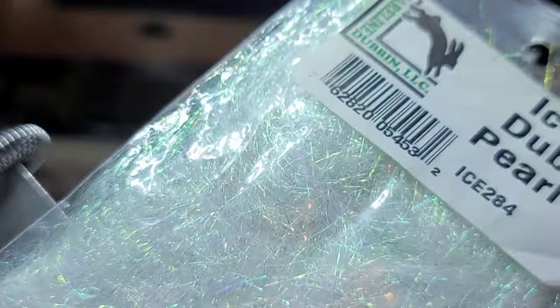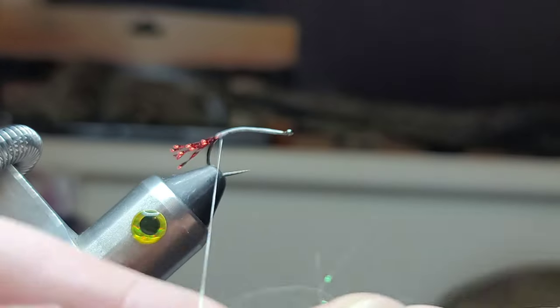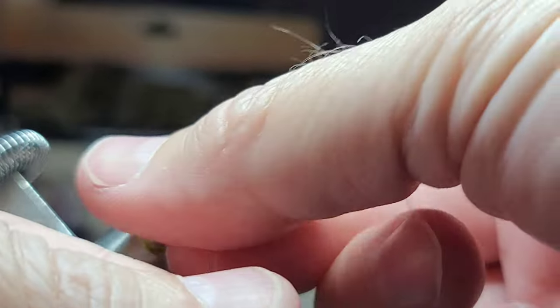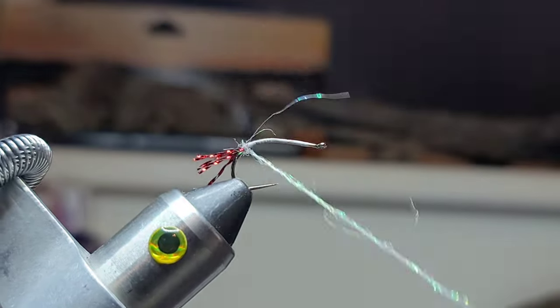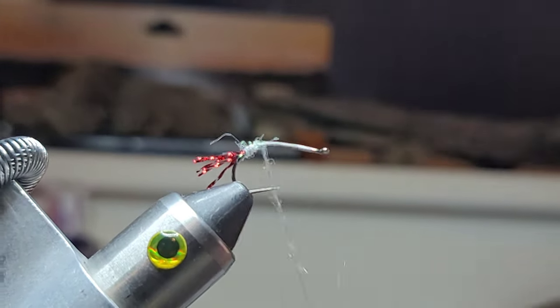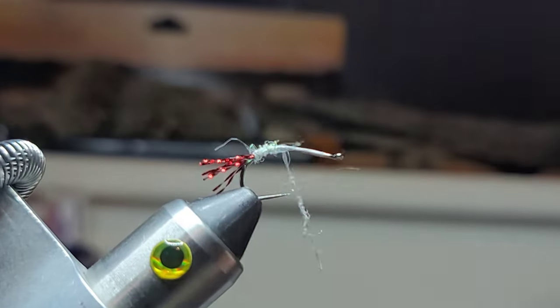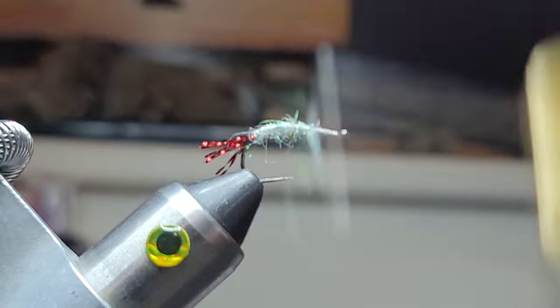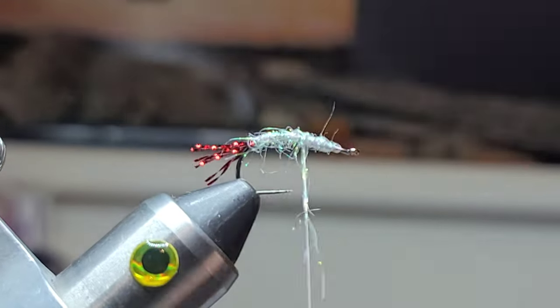Just a little bit of dubbing. I'm going to go ahead and spin up just a dubbing noodle — a dubbing rope, whatever you want to call it. You can mix and match colors here when it comes to the foam or the fly. Fly tying is an art.